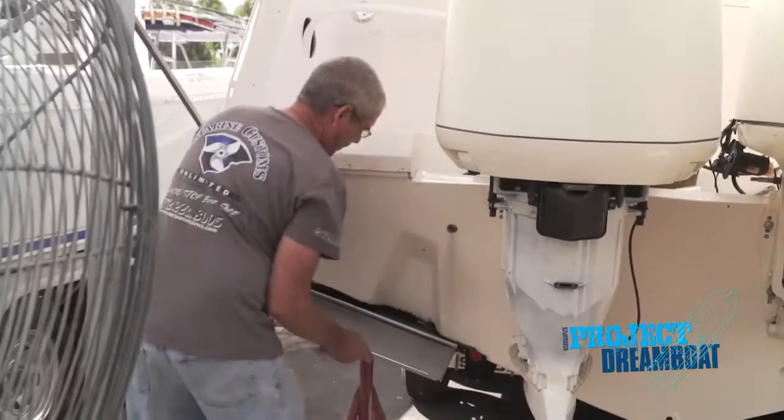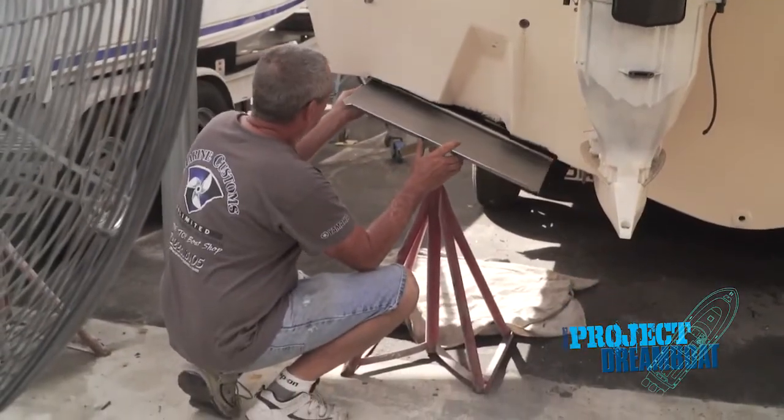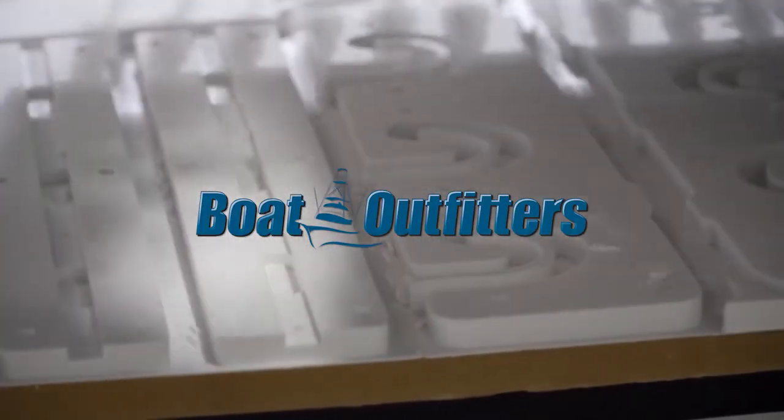When we come back, the crew at MCU installs a special set of trim tabs on a 30-foot Grady White. This segment brought to you by Boat Outfitters, trusted manufacturer of quality marine products.